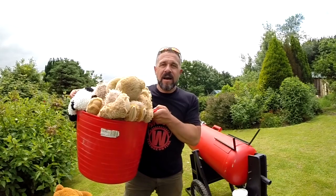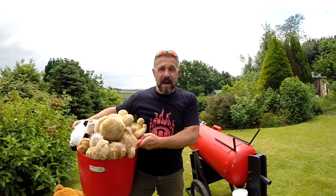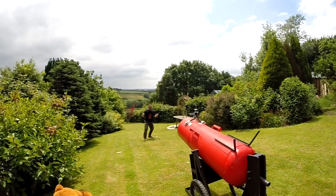Our last shot of the day is going to be a scatter shot at me. You want a piece of me, you teddies?